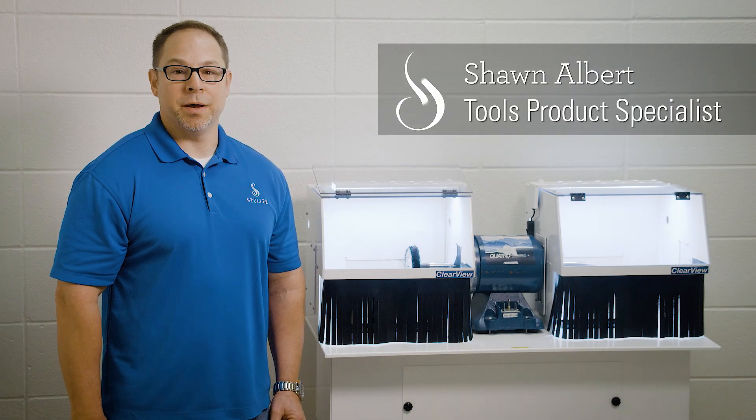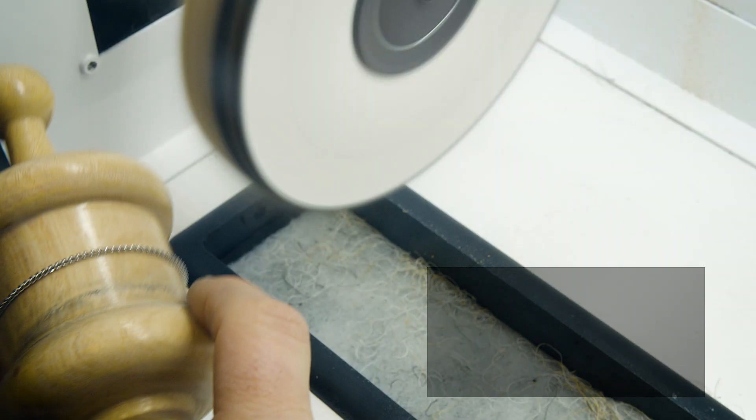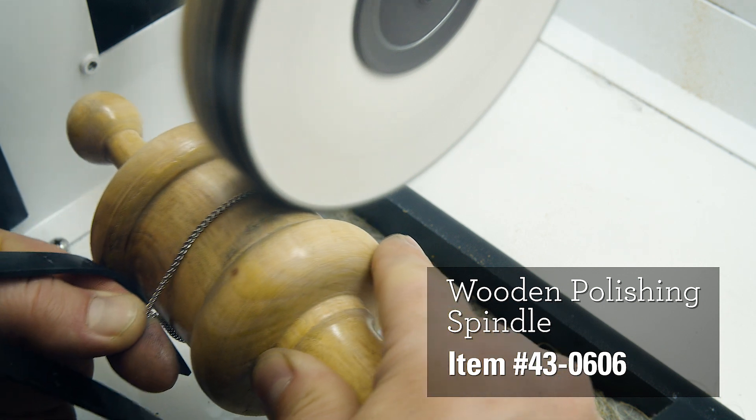With a proper repair and high shine, your customer will return with a different chain for you to repair. It's important not to polish loose chains on a polishing machine, as the chain has a high risk of becoming tangled around the wheel.